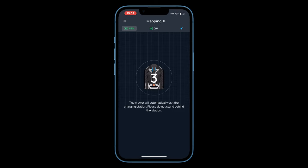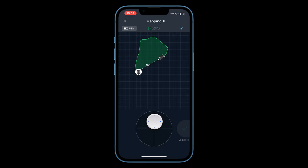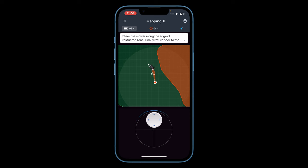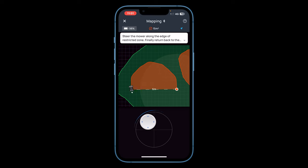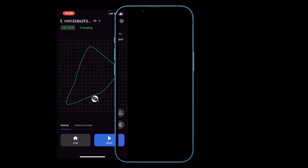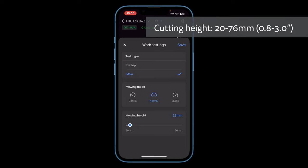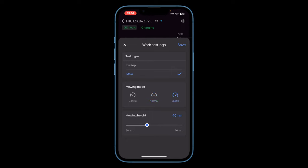The app guides you through creating your first map, controlling the Blade around the perimeter of your lawn using the on-screen joystick until it gets back to its start position. Tap on Complete and you're now ready to mow your lawn. This might take you more than one attempt, especially with a more complex lawn. You can add additional areas and connect these together with predefined paths, and you can create restriction zones — in this case around a trampoline and flower beds. Before starting mowing you can configure work settings: basically the mower's speed and cutting height. You can set the cutting height from 20mm to 76mm.